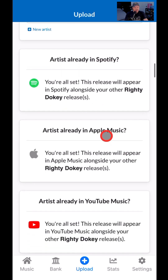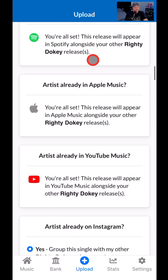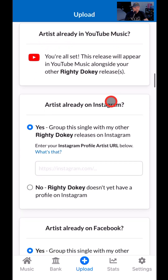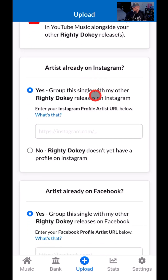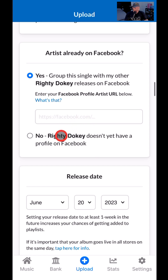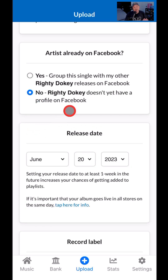You can see we're already set up. If you're not set up on Spotify, Apple Music, and YouTube Music, don't worry — if it's your first release, they'll actually create those Spotify artist and Apple artist pages for you. You don't have to do a thing, and you don't have to be subscribed to Spotify Premium. Artist already on Instagram? No, Righty Doki is not on Instagram. If I was releasing as me, I would say yes. And the artist isn't on Facebook — this is kind of my undercover underground artist.